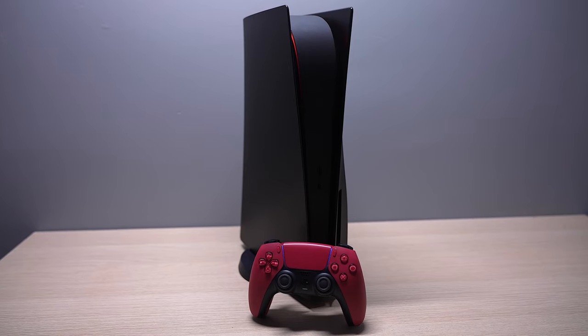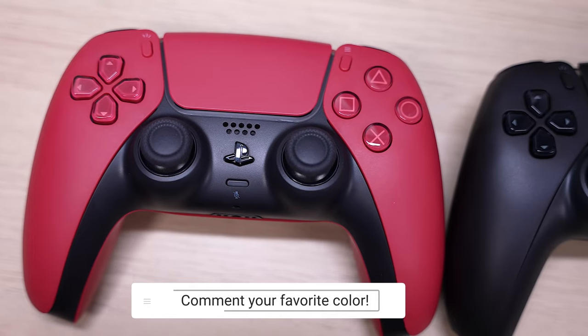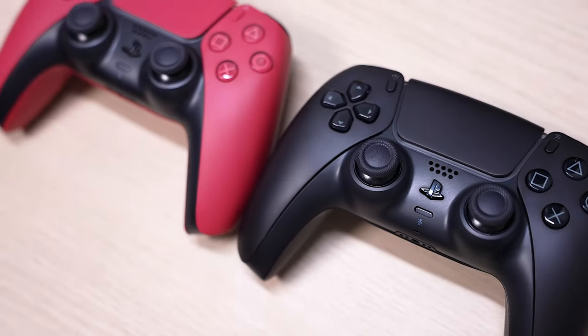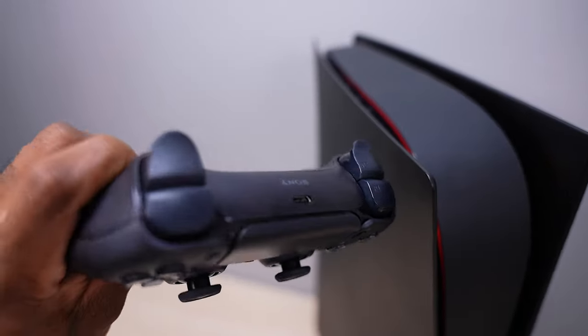People always wanted a black DualSense controller and it's finally delivered — it just took them a little long to give us one. Here's how they look on the back. Other than that, this is still the DualSense you all know and love: same adaptive triggers, haptics, microphone, and speaker. Everything is exactly the same except for the color.